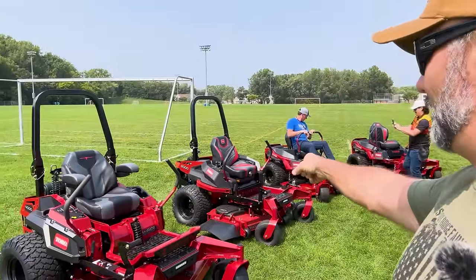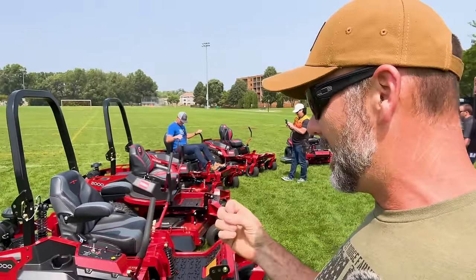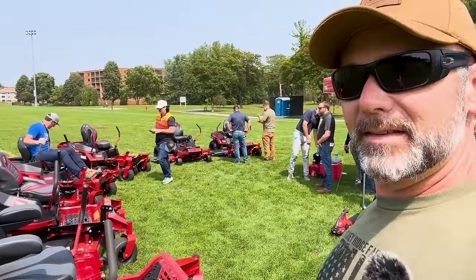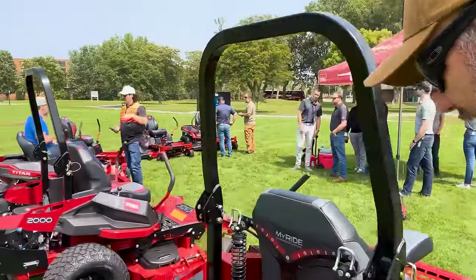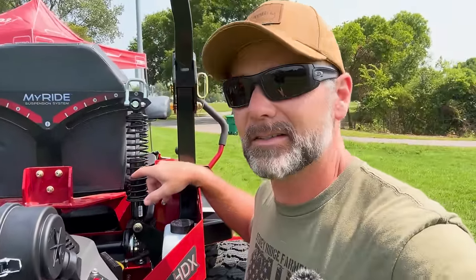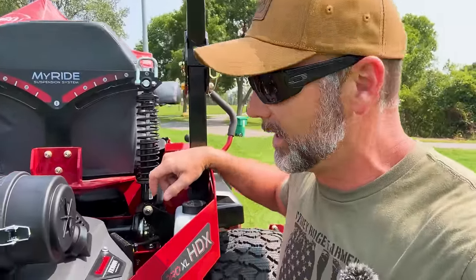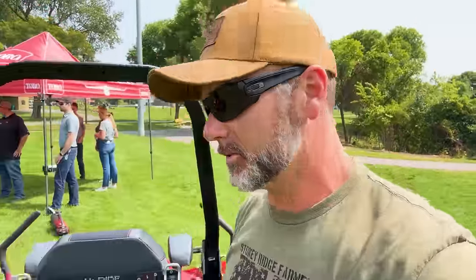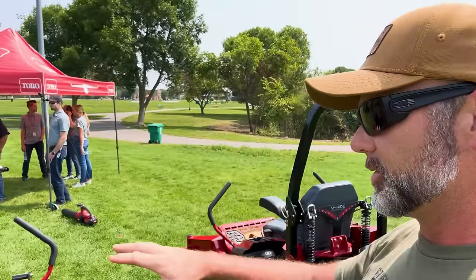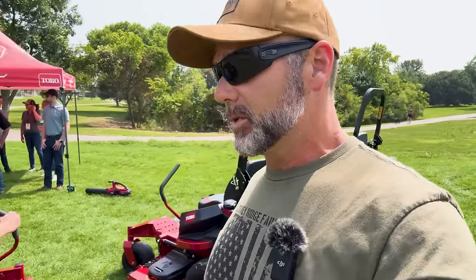I've got MyRide on my Z-Master 2000. You can get it with or without MyRide. What MyRide is, is basically a suspension system that you can dial in for your weight, which makes you be able to mow faster — you can go a whole lot faster because you're cushy, riding the mower without getting your teeth jarred out of your head. Awesome commercial machines right here. This is for the commercial landscaper, large property owner like myself. And this is called the Toro Titan.